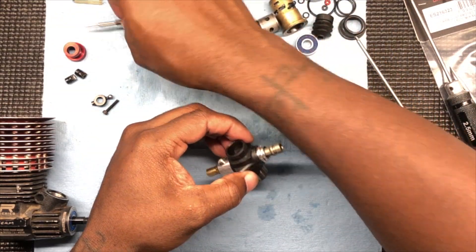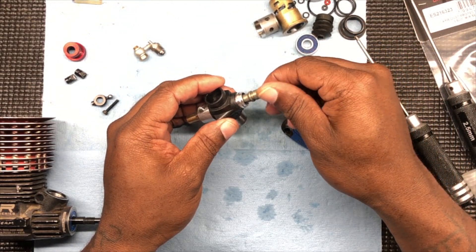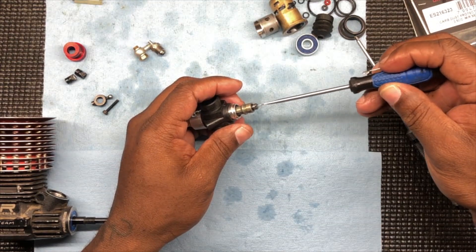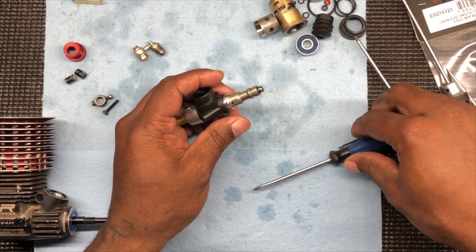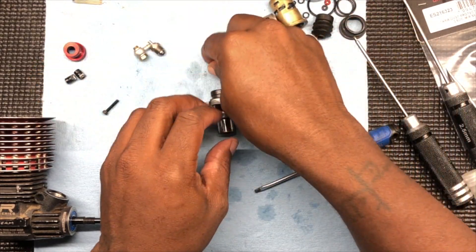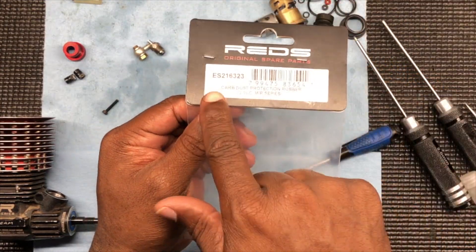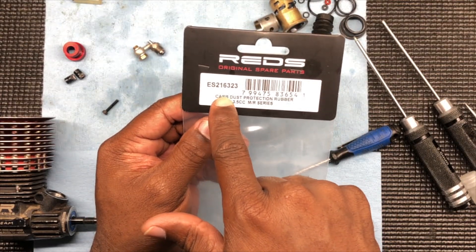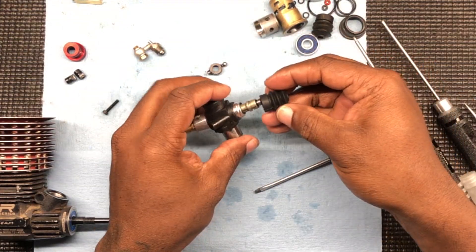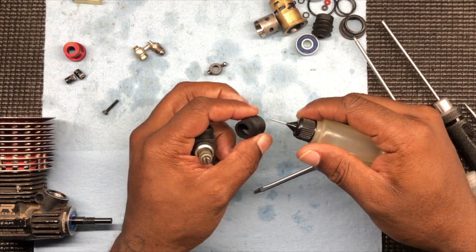Now we do our main — I mean our low speed needle, just like that. This one I'm going to leave just like this because I got to put the holder on. But first I want to get our new rubber boot on there — that's part number ES216323. Put a little lube on this so that it slides on a little easier. But these can be tough. Got to go all the way down.